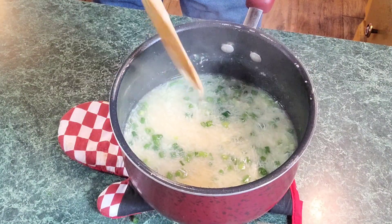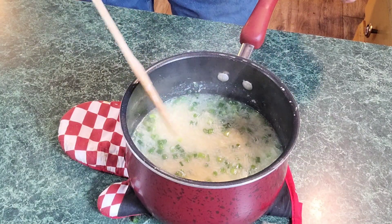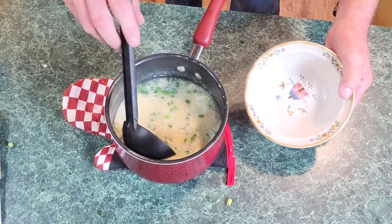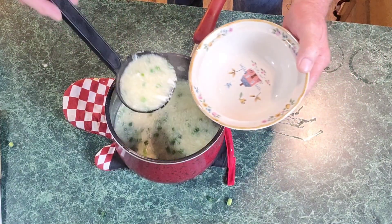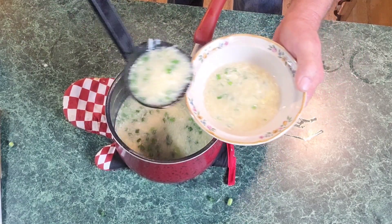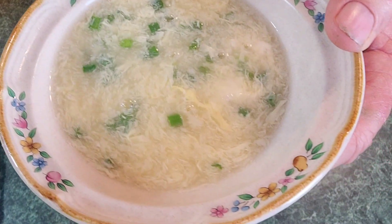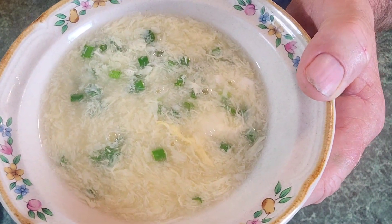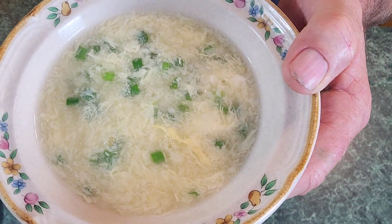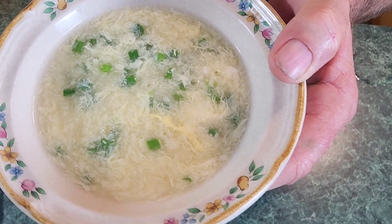Y'all will be amazed at how good this is. Like I said, this right here is in every Chinese restaurant you go in — it's a staple. Alright, let's ladle some of this in my bowl. Look at how beautiful that is everybody — that is some good stuff. All the egg is completely cooked in it, so don't think you're eating raw egg. It makes the most creamy, delicious soup, and when you've got those onions in with it — boom.